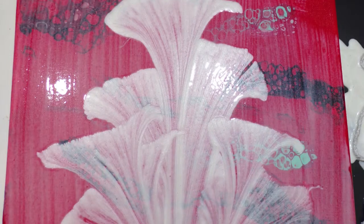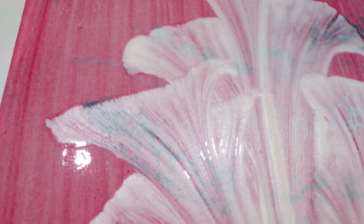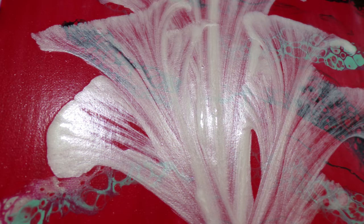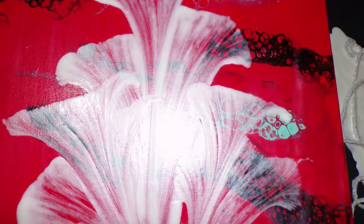Here are some close-ups of it still wet — the string pull with that nice shimmer of the pearl color, which is really nice. Now here's a picture of it almost dry. You can see the red is starting to darken and dry back up. Now the background is pretty dry and that pearl color is almost dry.